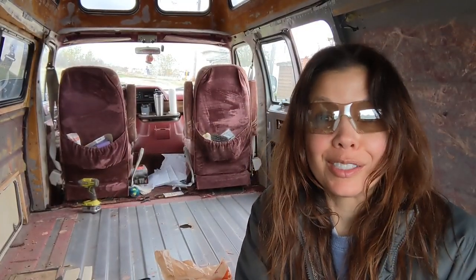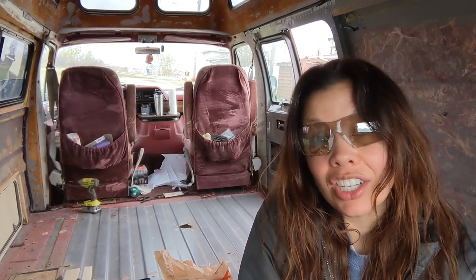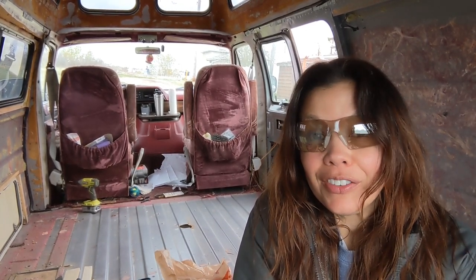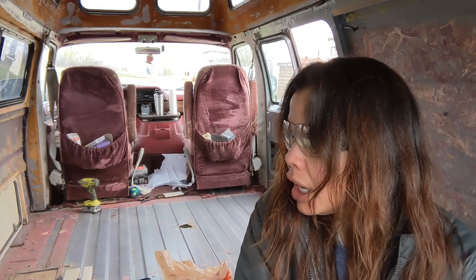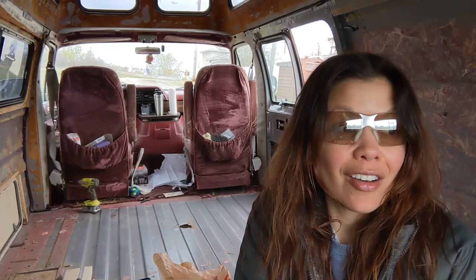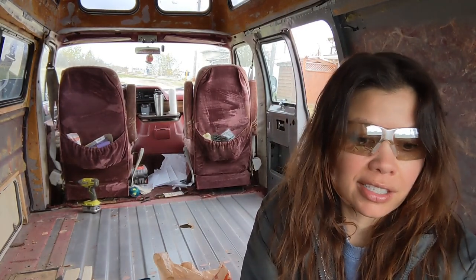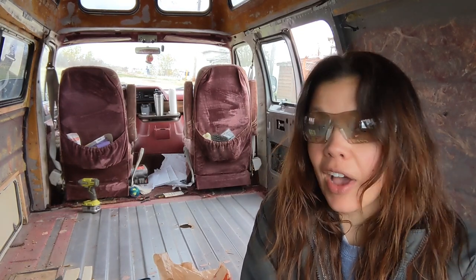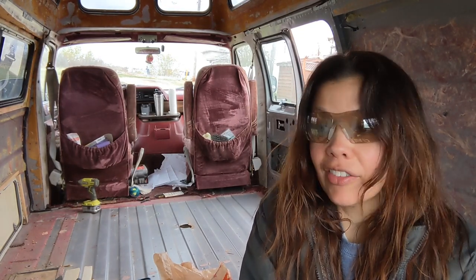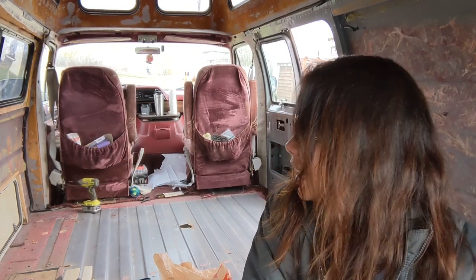A little bit of an update for you guys. Starting at square one, I went out and bought a 1991 Dodge Ram 350 Classic Royale. Everything under the hood had been redone — I have a brand new transmission, alternator, belts, hoses, spark plugs, valves, brakes. I think I'm gonna do the suspension at some point.